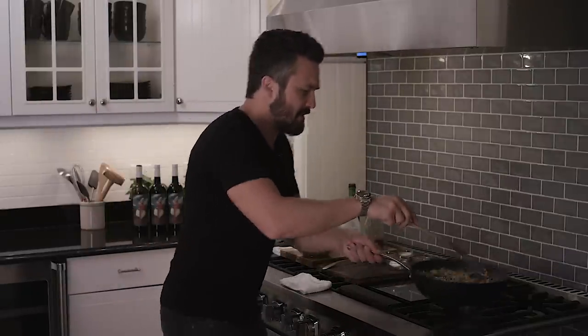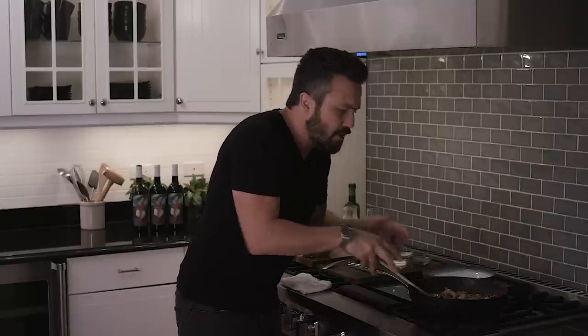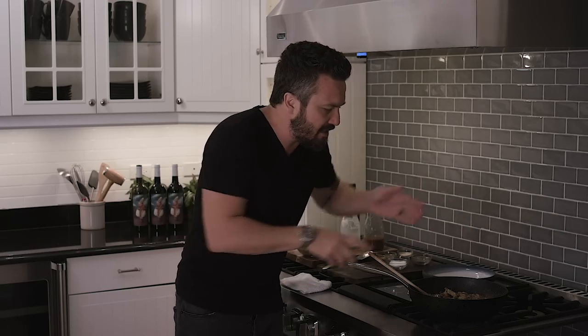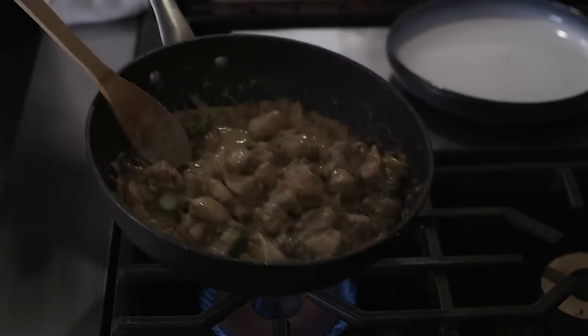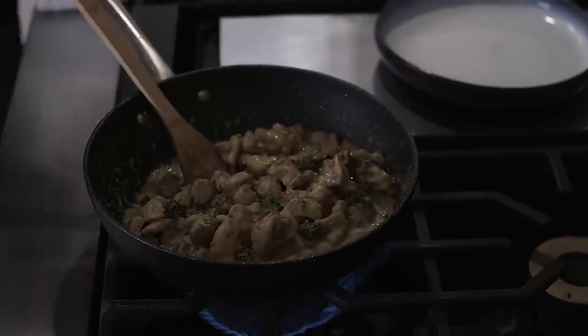We're back! Look at this guys — when you have curry, cream, and beef stock, you get a darker shade of sauce. But the caramelization is absolutely outstanding. The broccoli is still nice and green, and the chicken is so damn tender you're gonna wonder if it's real.